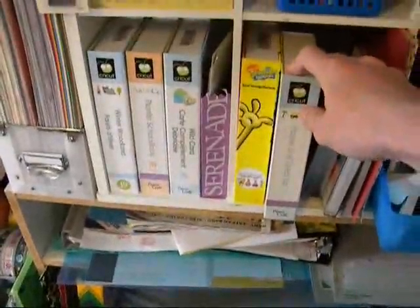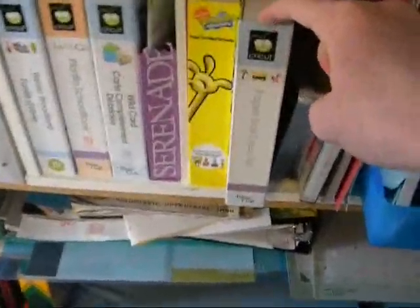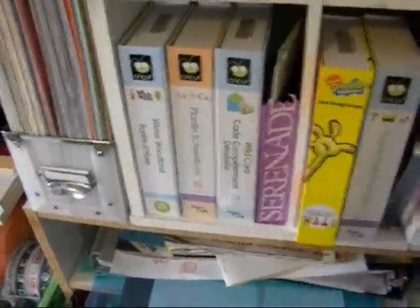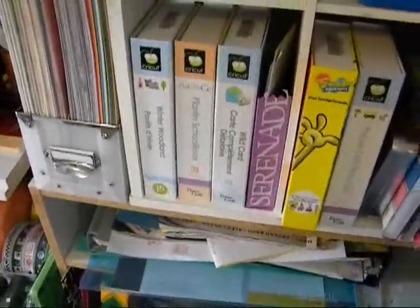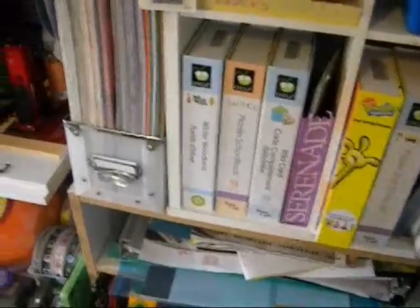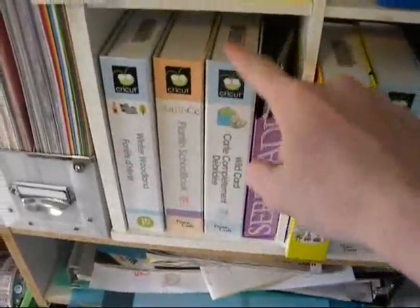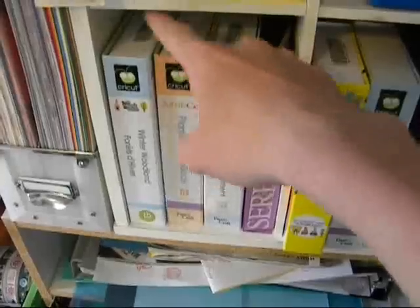And I have six Cricut cartridges right now. I have the Paperdoll Dress-Up, the SpongeBob, the Serenade Solutions cartridge — and I just realized that cartridge is like a $150 cartridge on eBay. Some of them were selling for about $150; I didn't know it was that expensive. And then the Wild Card, Planked School Book, and Winter Woodland cartridge.